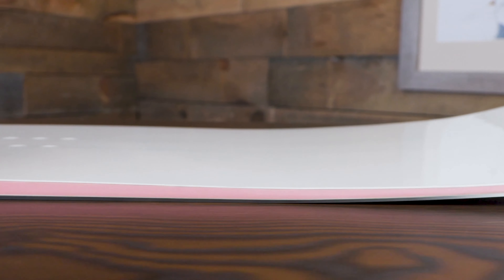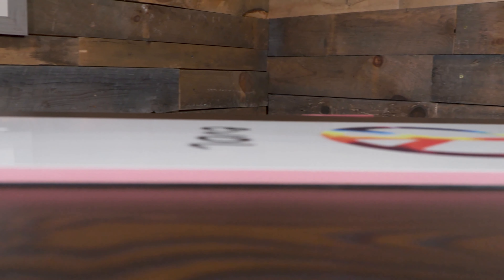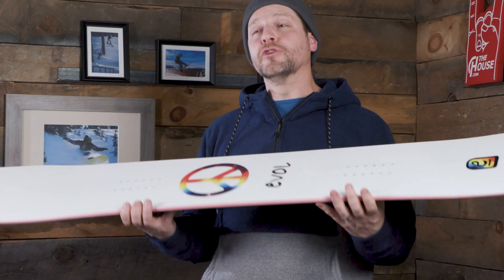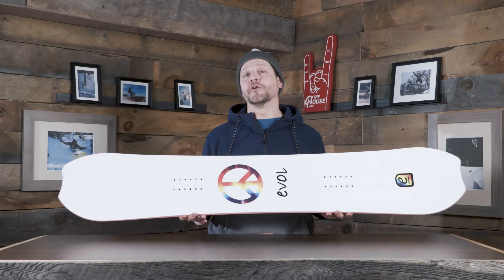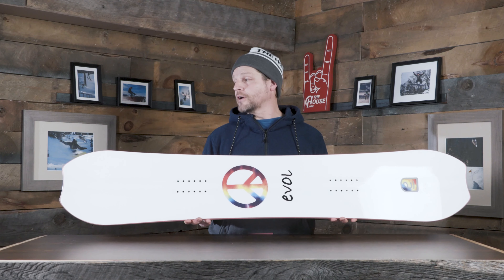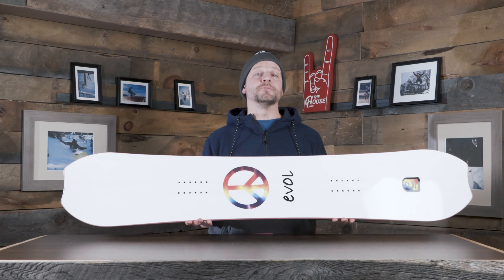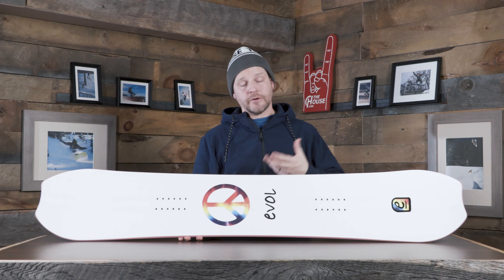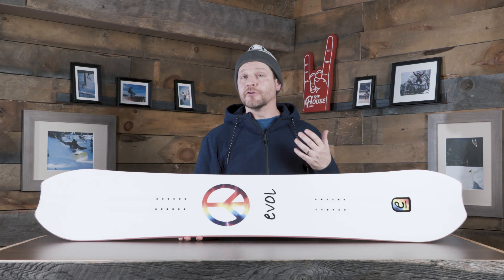In addition to that, we do have a flat-to-rocker shape on this, which is going to make it very catch-free, and by lifting those tips up it's going to help it float better in the powder. But this thing really does excel in the park for an all-mountain board — it's one of the EVOL team riders' favorite boards. We're doing a twin-tip shape on this thing; you could literally mount it up backwards and you would never know the difference.